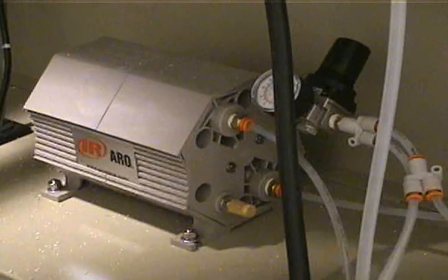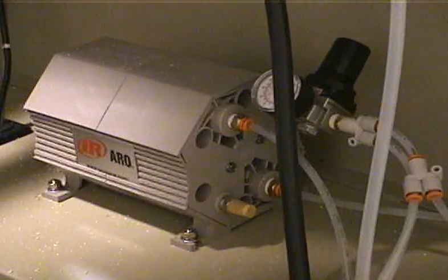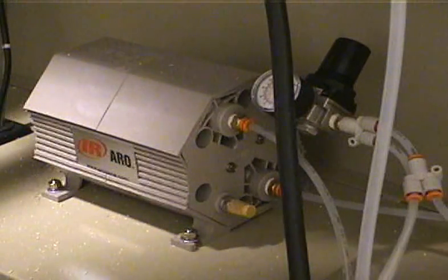We use an ARO glue pump as shown here. These pumps are standard on all of our machines, and will shoot glue or water with equal precision. Pressure on the pump is adjustable and makes glue metering very easy.